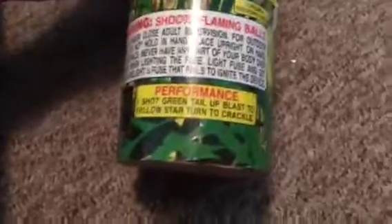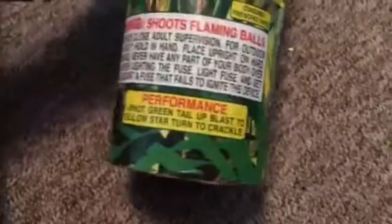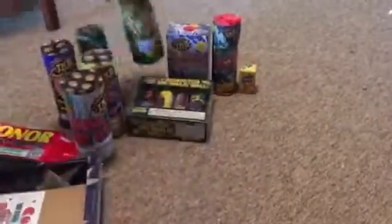Wild. Do you know what this thing does? Performance — one shot. Green tail that blasts to yellow star turning to crackles. That would be a nice thing to light, man. It has a glow fuse on this one too.